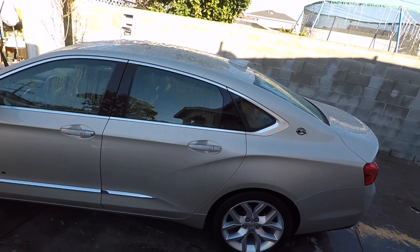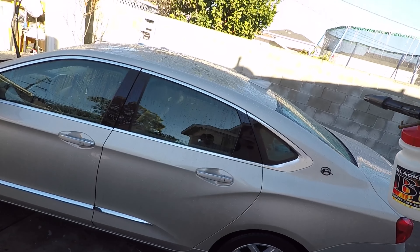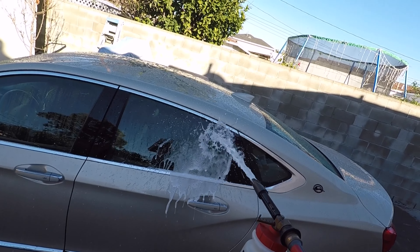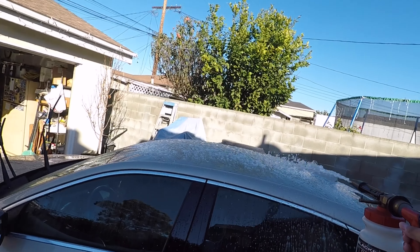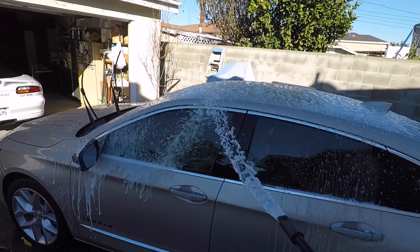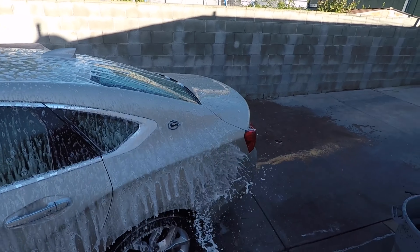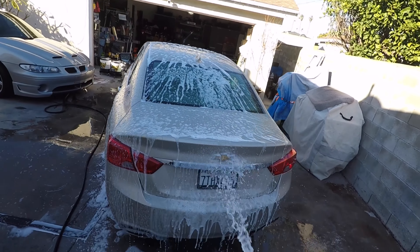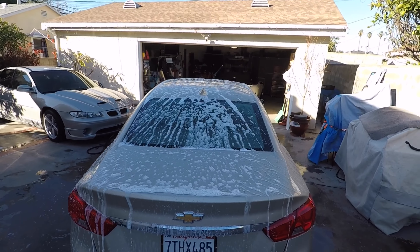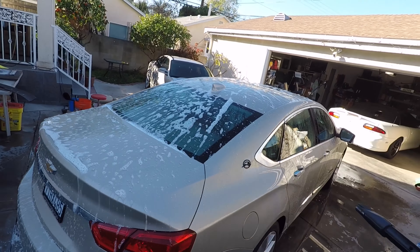Now it's time for the foam. I got the initial rinse on the car and have the foam gun at the max setting. After tightening it up and opening the valve, it's foaming pretty well. Out of a foam gun, this is probably the best foam you're going to get from an infused shampoo.